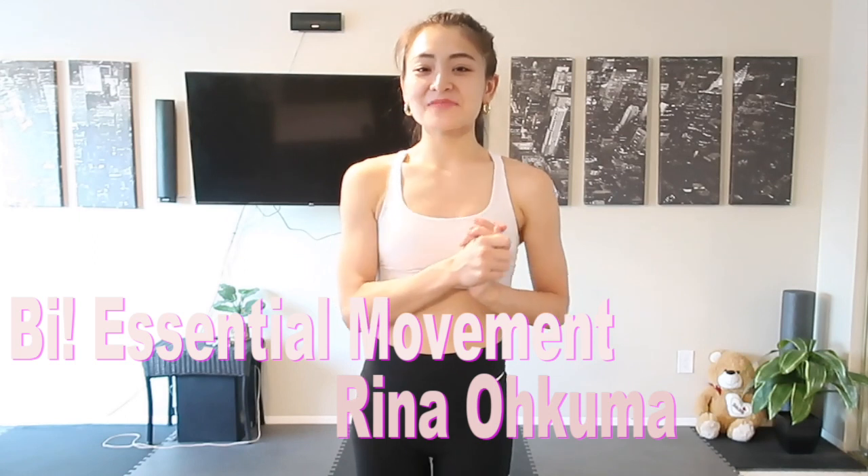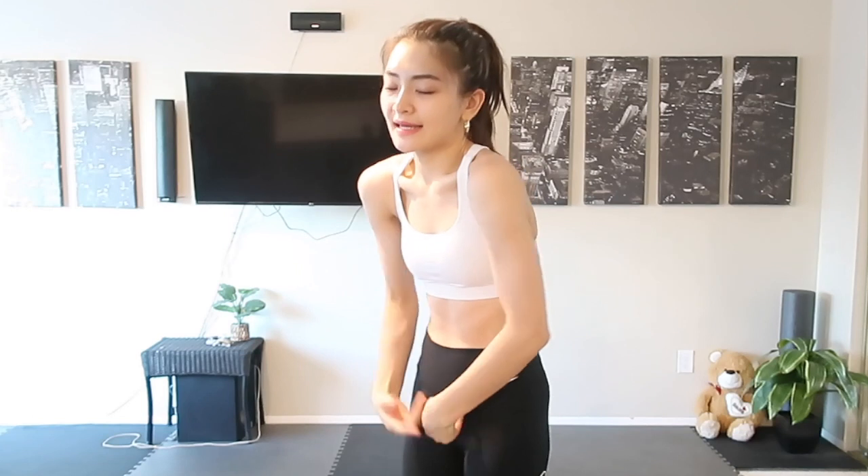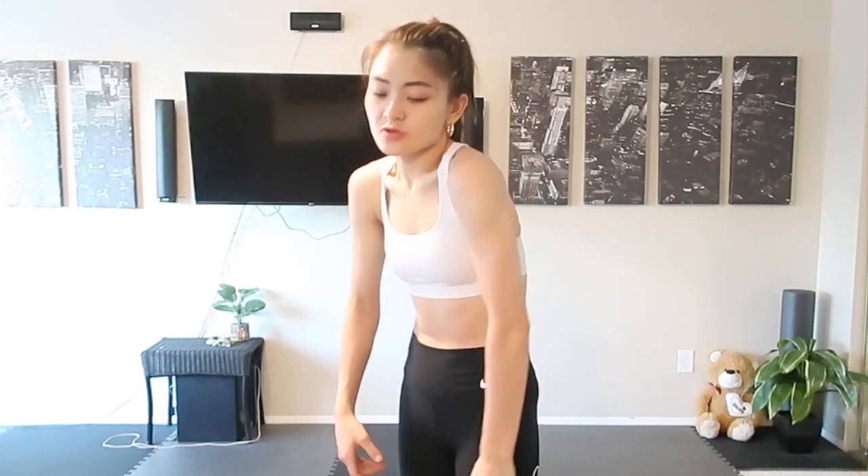It's Rina and welcome back to my workout video. Today we're going to do Pilates for rounded shoulders, because nowadays we're always using phones and laptops and our posture tends to be like this. As you know it's not good, but in order to fix this posture by doing the opposite, it's actually not that good either and can sometimes cause different body parts pain. So today we're going to find the proper position of the upper body and by keeping that position we're going to introduce eight Pilates exercises for arms and shoulders.